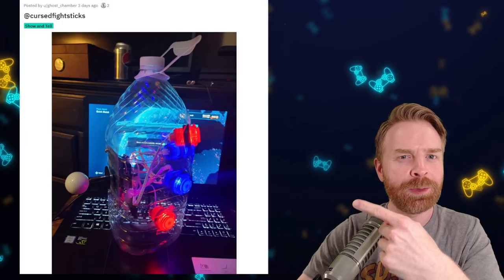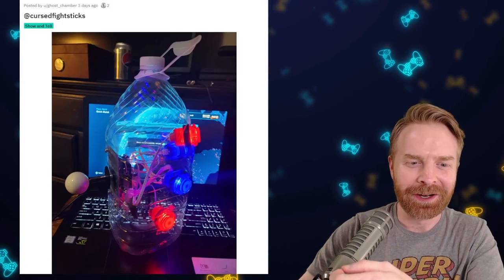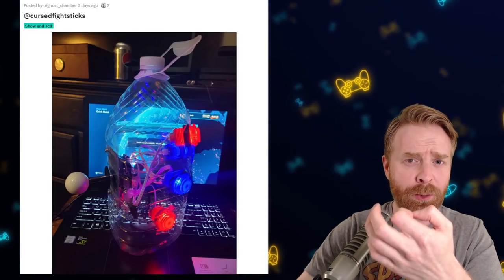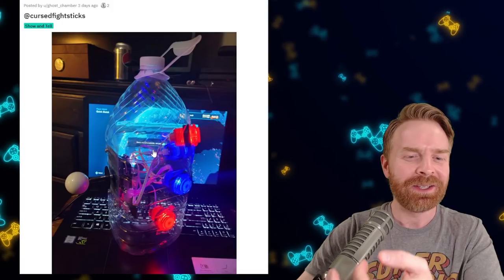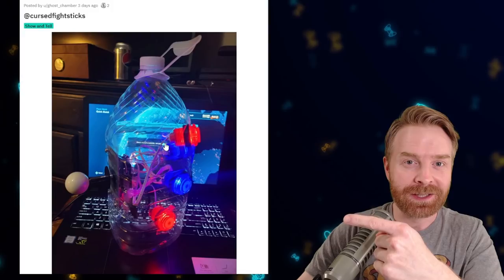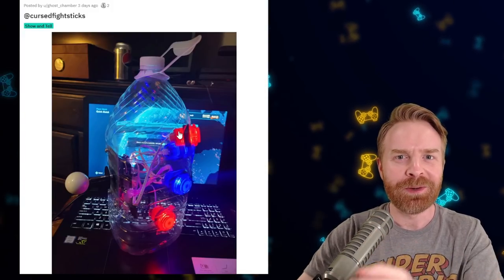Here's another one that probably should never have seen the light of day. I have no idea what's going on here. It doesn't make any sense whatsoever. It does look a little bit more sturdy than that Old El Paso kit, but it would crinkle. It's not practical. I mean, if you brought this to a tournament and you beat an opponent with this thing, that might make them really salty. So that alone might make it worth it.